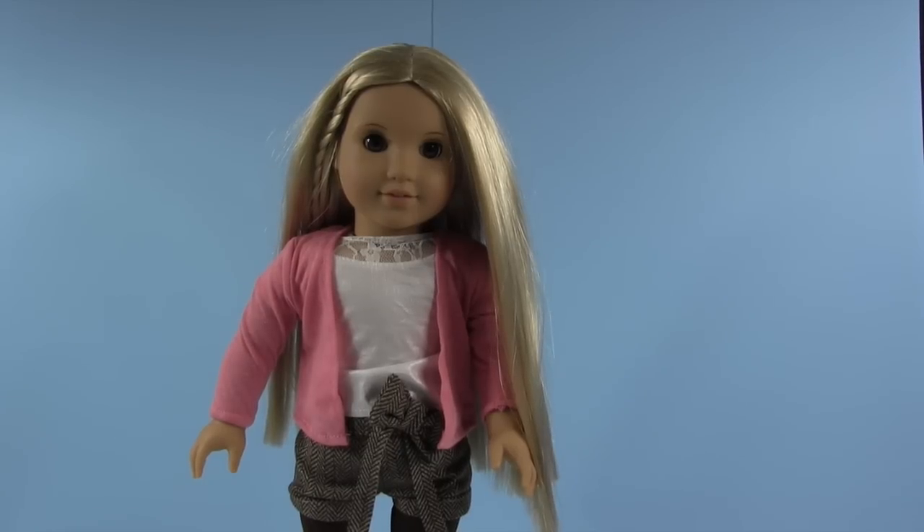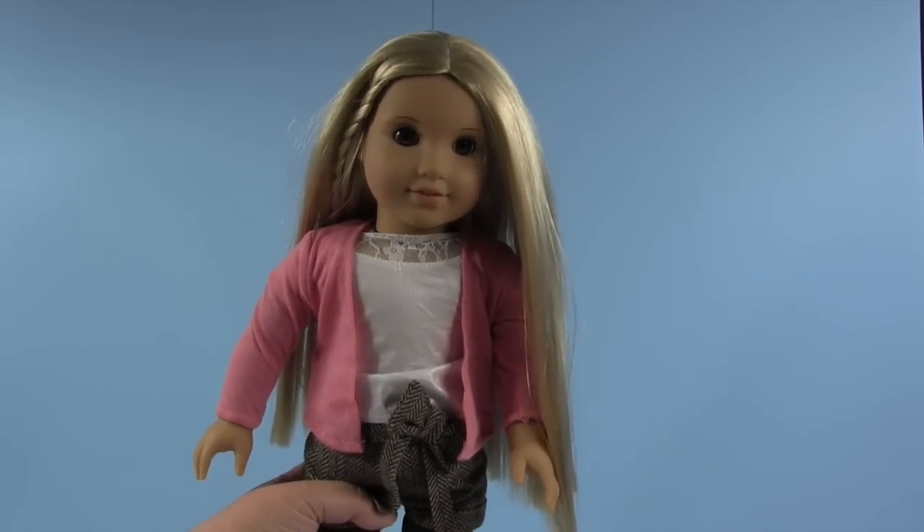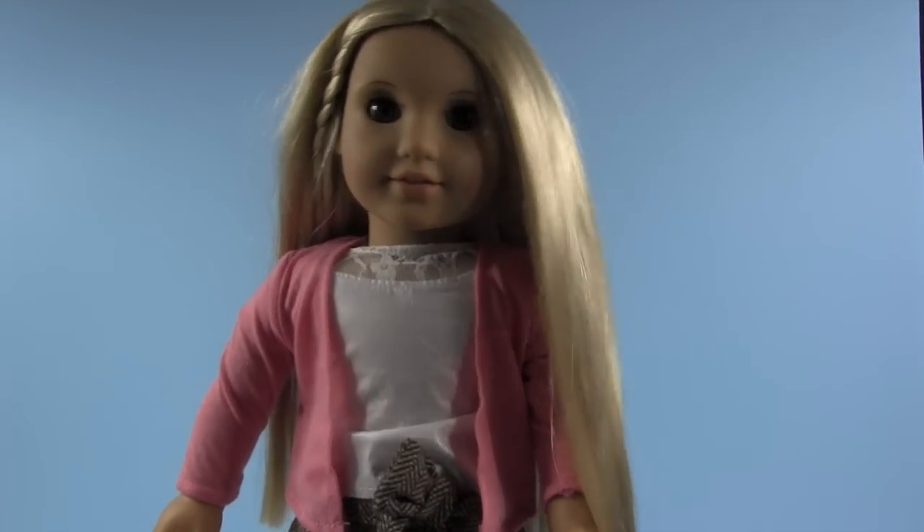We actually ordered an Our Generation doll and we're waiting for her to come in, because I want to be able to compare the Our Generation dolls versus American Girl — so look for that video coming up soon. But this outfit is so cute.